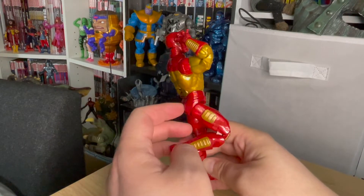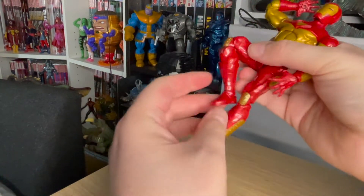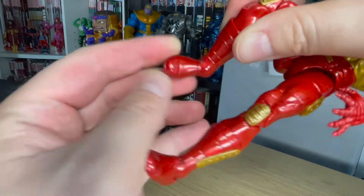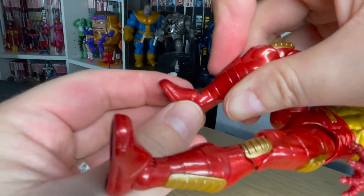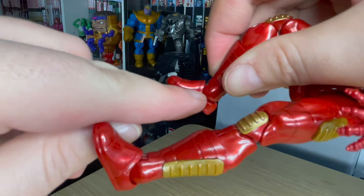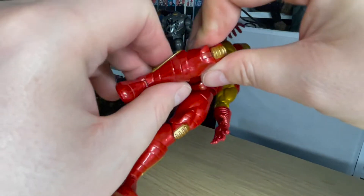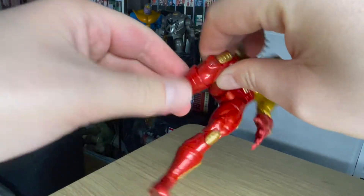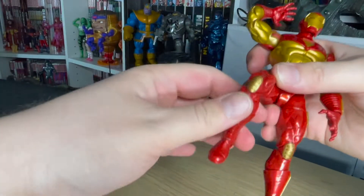Articulation on Hot Girl Summer Iron Man. The ankle joint is a lovely pivot side to side and a very stiff forward and backward — be careful so as not to snap it, as the peg is always up here. A wonderful boot swivel hidden in the sculpted boot. That is fantastic, seamless good work there, Hasbro.